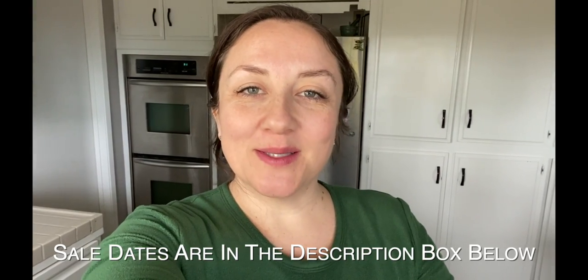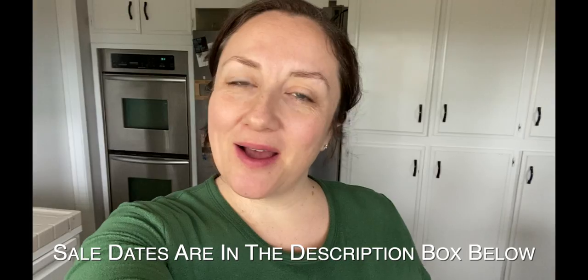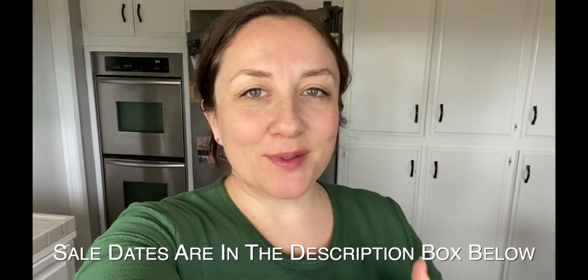Welcome to my channel or welcome back to my channel. As promised, I am here with my full product review video for the FabFitFun Spring 2021 spoilers — all of them. I did find some really interesting facts about a lot of them. Some of them there wasn't really so much more to tell, but I will let you know as much as I found out about each of the products.